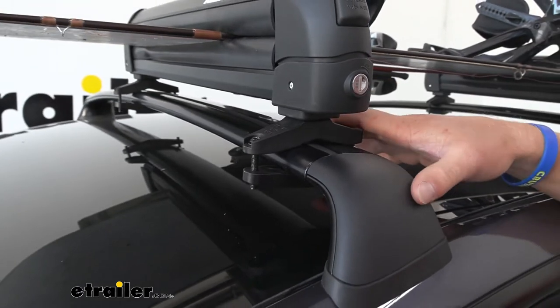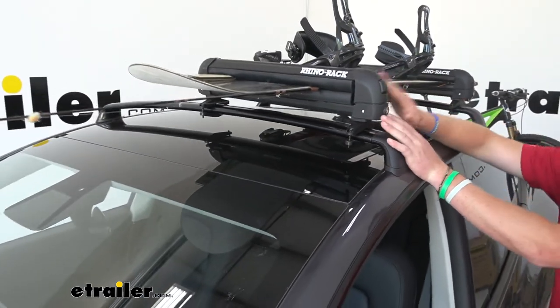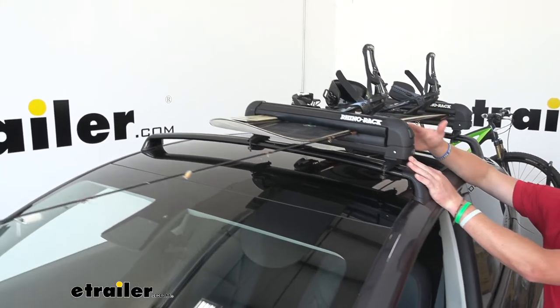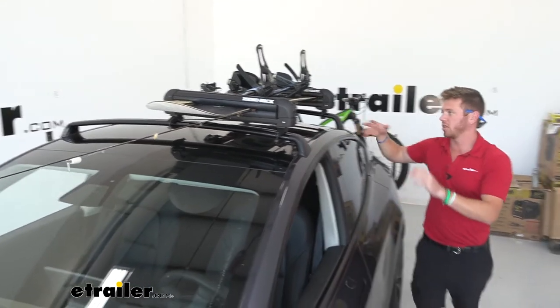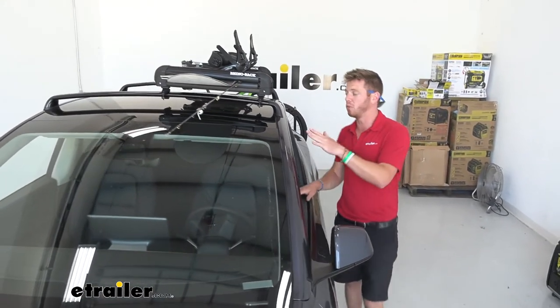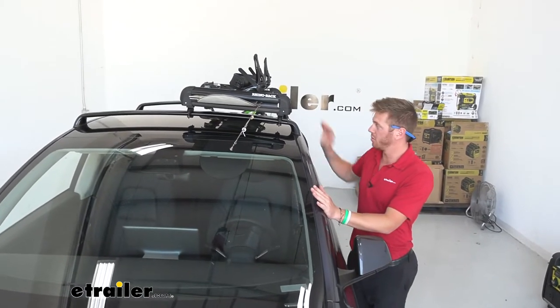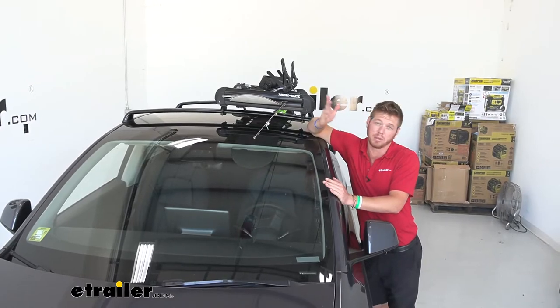When it comes to how much bar space we have on top of our roof, if you wanted to get a little bit more than four skis, you can go with the longer one because with this one we're not going to be able to get two side by side given the bar space we're working with. So if you do need more, grab the bigger one — it'll still fit and you'll have a little bit more space on the other side for maybe a bike rack.